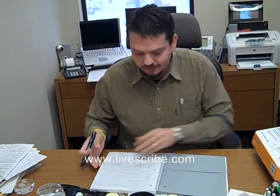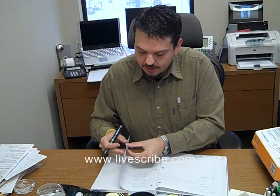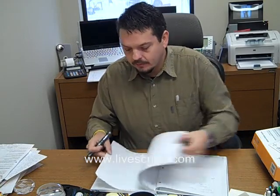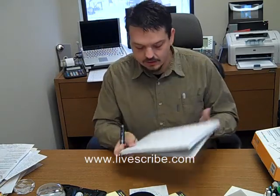But the really cool thing about this pen is it comes with a special notebook. There are a bunch of different kinds of notebooks, and on the bottom of each page it has special paper. The bottom of each page has a record, a pause, and a stop button — the controls are right down here.